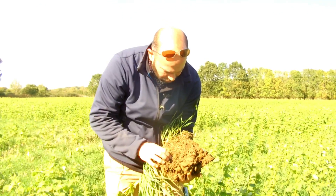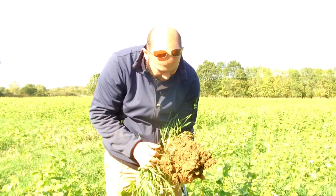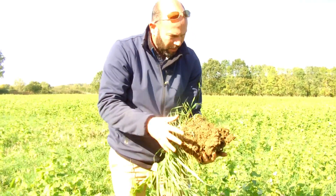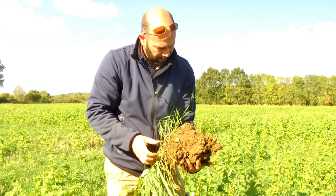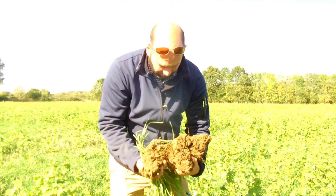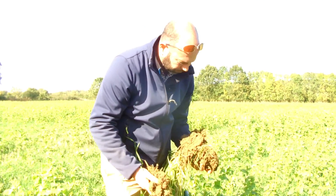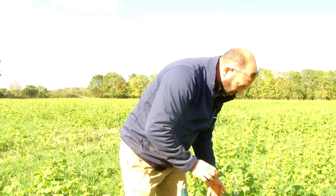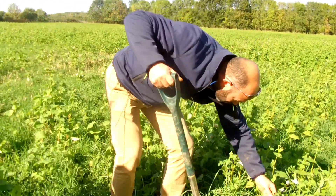So this structure is all just sort of developing really, but it's coming along really well. Just the way when you pull it together you can sort of hear the roots all pulling apart — a good sign that it's all starting to happen and it's all sort of binding and holding together. I thought we might have some vetch with nodules on in there — I just missed it.